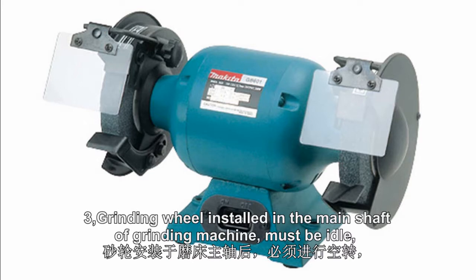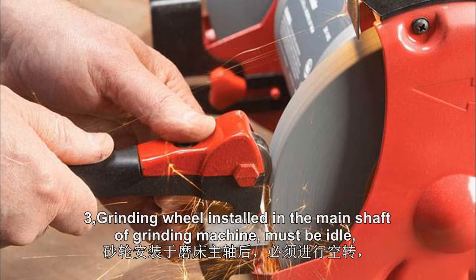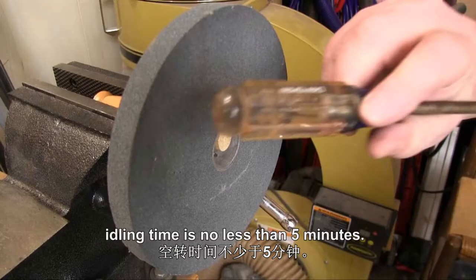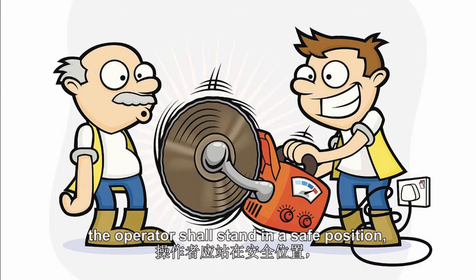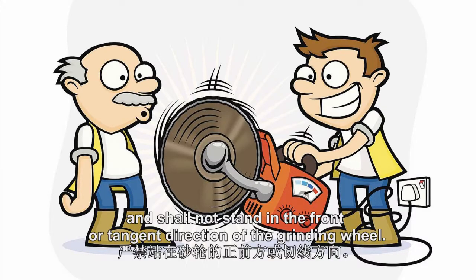3. The grinding wheel installed in the main shaft of the grinding machine must idle. Idling time is no less than 5 minutes. When idling, the operator shall stand in a safe position and shall not stand in the front or tangential direction of the grinding wheel.